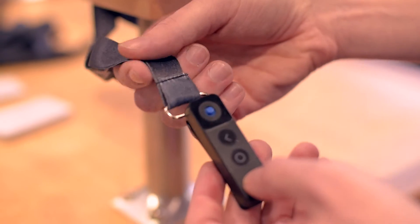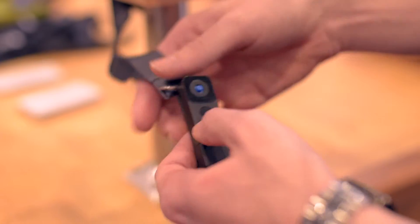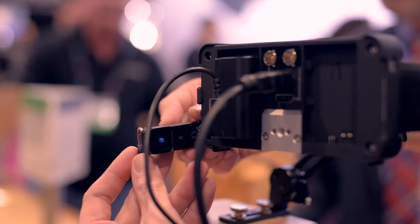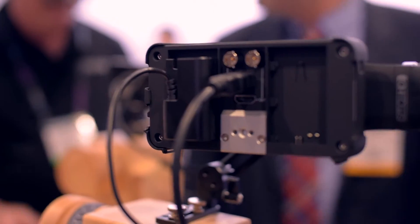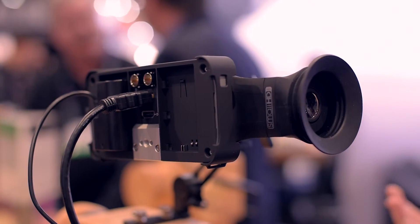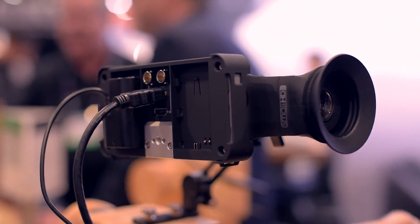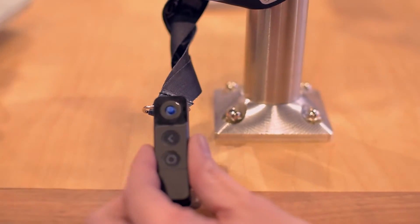This is the remote that ships with the Side Finder. This allows you to use the entire monitor without having to finagle your finger into the normal operation. It will actually click into the back of the monitor and flip up like a mailbox. That allows you to be as versatile as possible — you can clip it off and put it in your pocket. For example, if you're on a Steadicam and can't bump the monitor at all but still want to change features, you can just keep the remote in your pocket and it will allow you to do that.